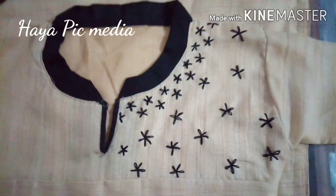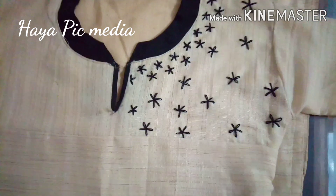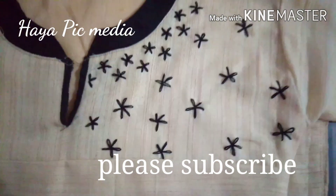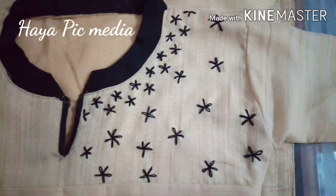Hi friends, welcome back to HayaPikMedia. We are going to do a simple design for everyone — Lazy Daisy, we are going to do this.